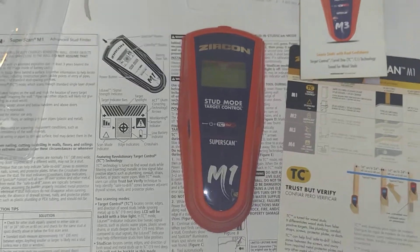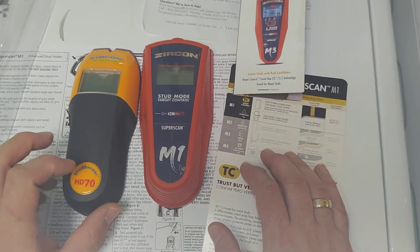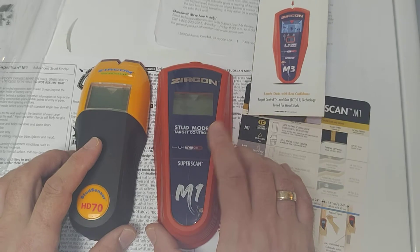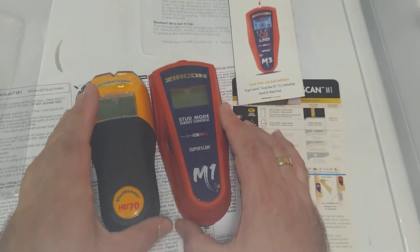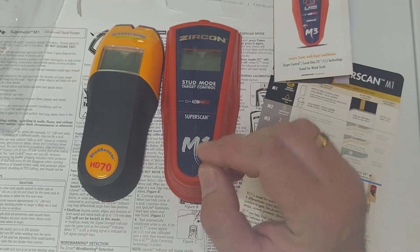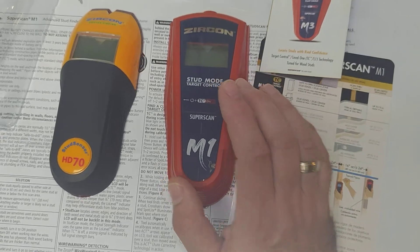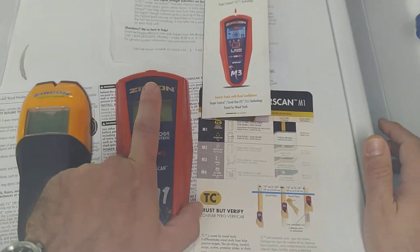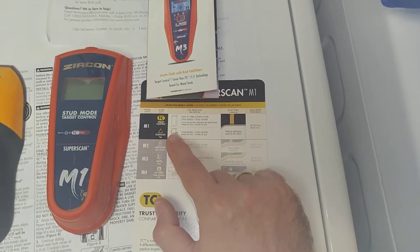The target control is really interesting and new from Zircon — previous versions didn't have that. For example, this version the HD70 has the deep scan, but the M1 does not. The M1 is conceptually different from older versions. The main point of the target control design is to allow you to focus more on finding studs and finding where to place your screws.